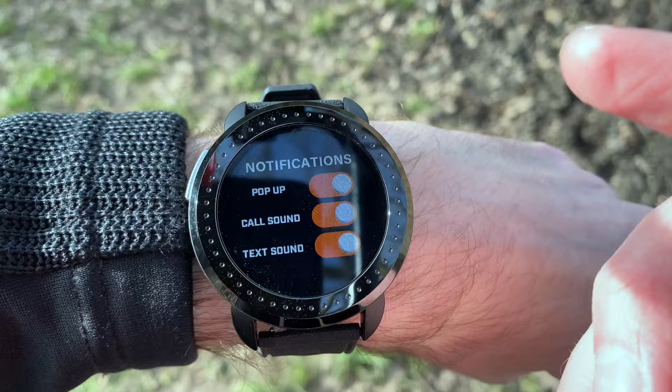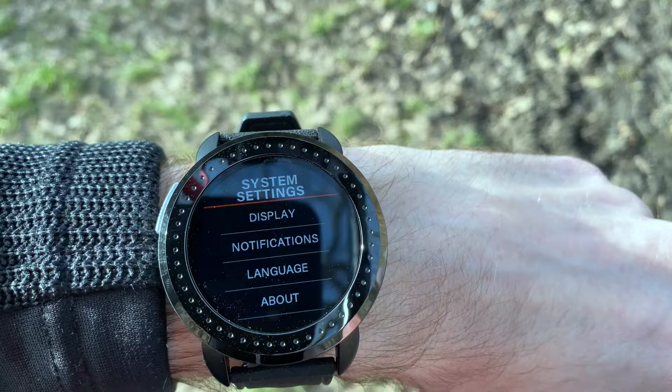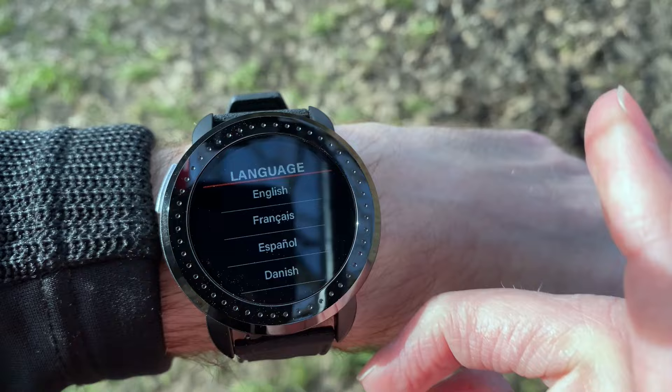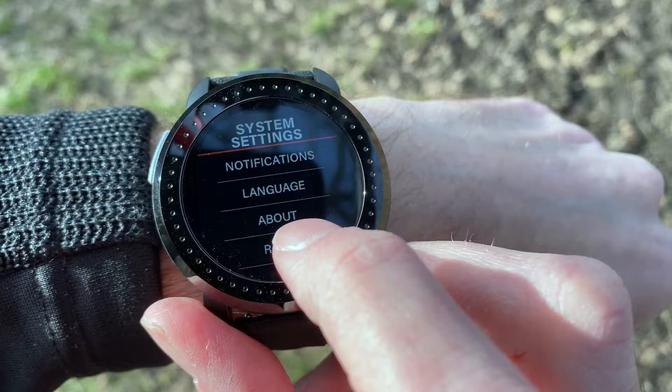With notifications, you're only getting phone calls and main SMS text messages — not app notifications or WhatsApp. You can choose your language mode, though I'm keeping it as English. Under 'About' you get general information about the watch, and there's a factory reset button at the bottom.